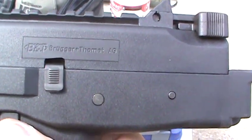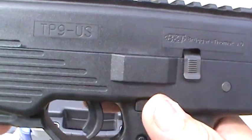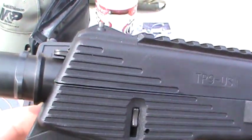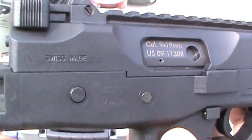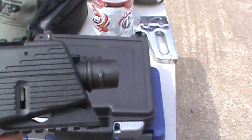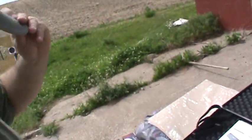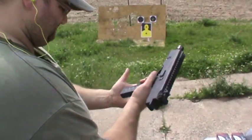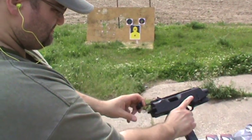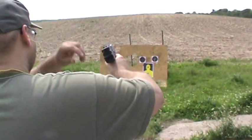I'm going to get a close up of this side so you guys can all get a good look at it. Alright, let's shoot this bad boy off — aim for the bottom target.